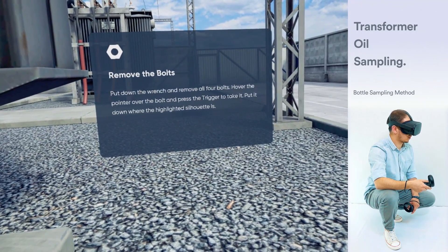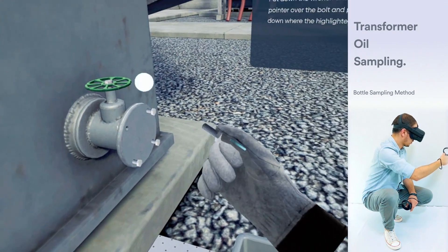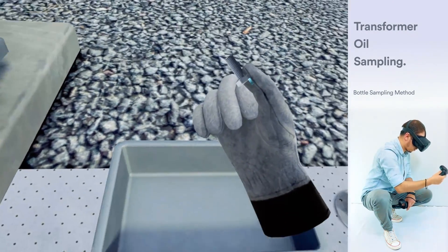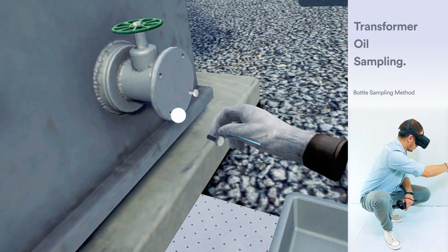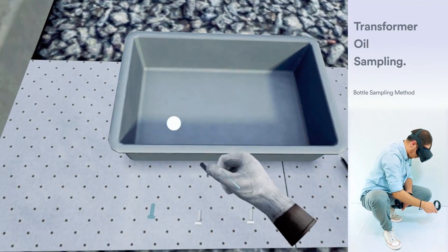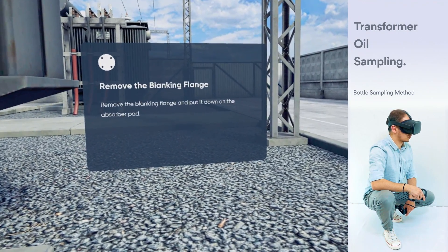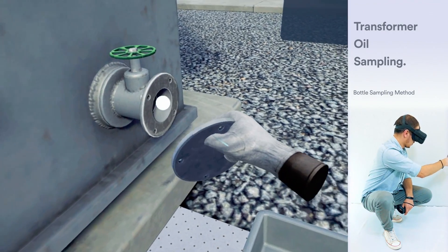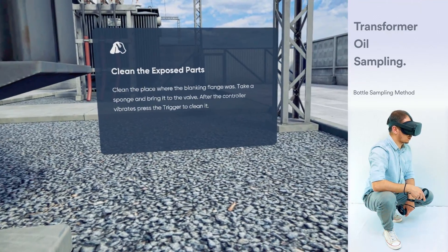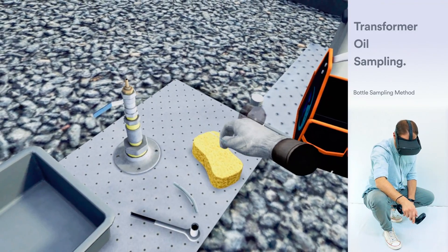Put down the wrench and remove all four bolts. Hover the pointer over the bolt and press the trigger to take it. Put them down on the absorber pad. Remove the blanking flange and put it down on the absorber pad. Clean the place where the blanking flange was. Take a sponge and bring it to the valve. After the controller vibrates, press the trigger to clean it.